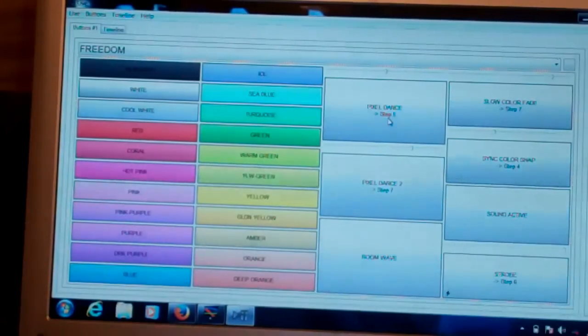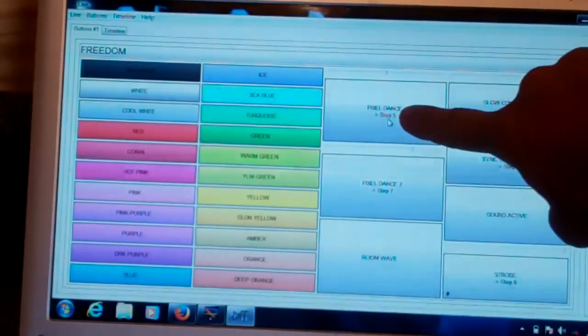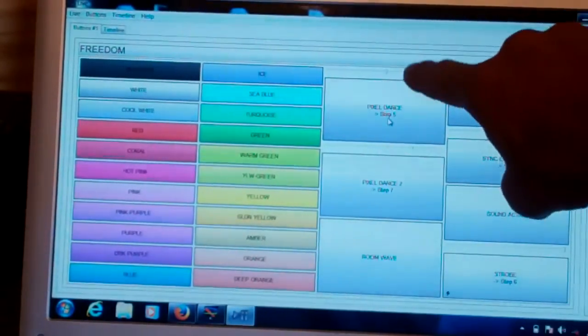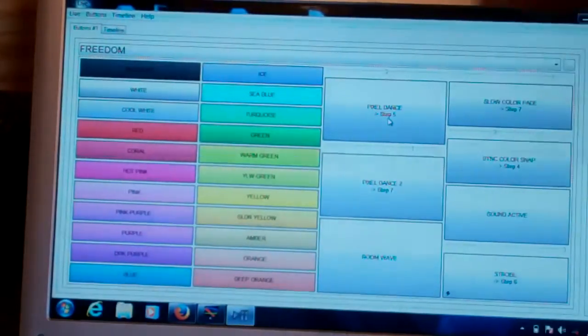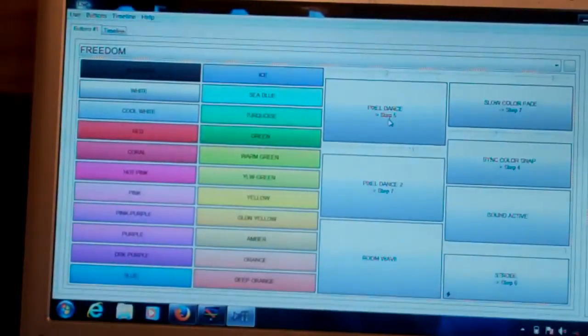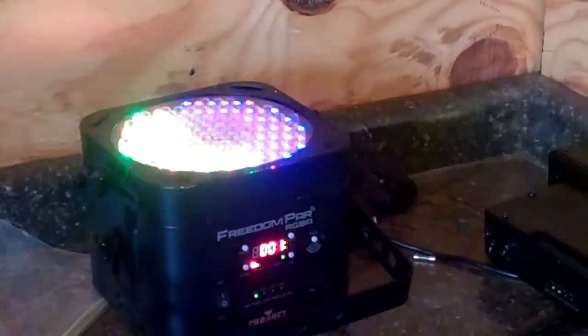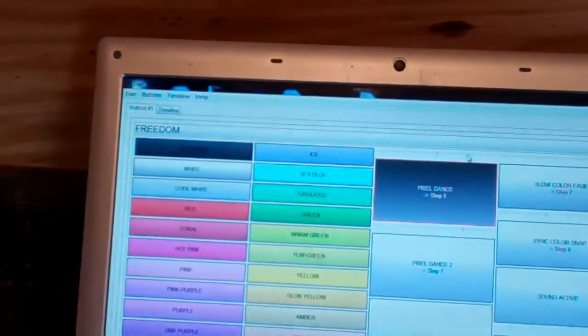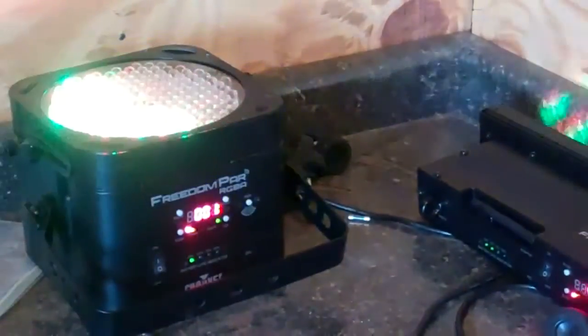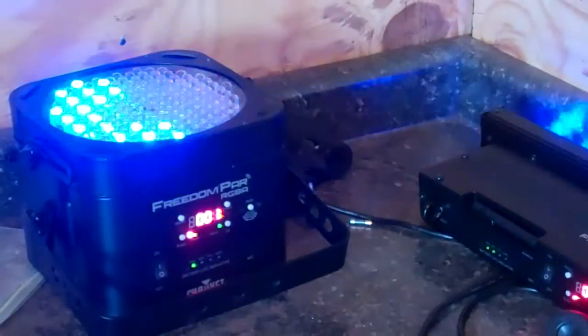Pixel Dance is one of the built-in programs, and we created different steps and different levels within it. Above the Pixel Dance button there is an arrow with a bunch of lines — those are pre-selected paces already created. When you click on Pixel Dance it's going to give you this effect. When you move the lever to the right, it's going to make it go faster. Moving it more to the right picks up more speed. As soon as you move the lever to the left, it starts slowing it down.